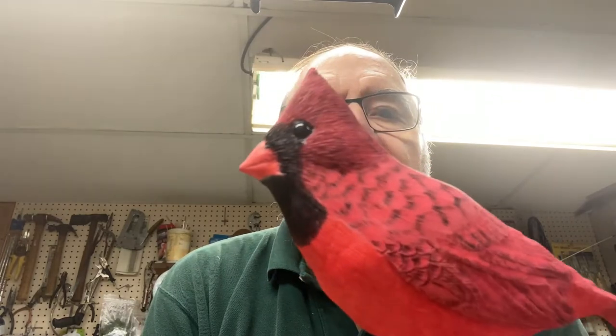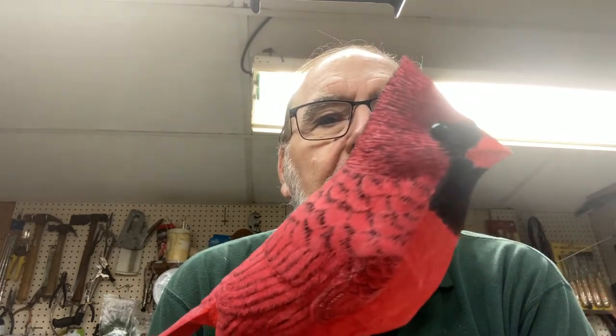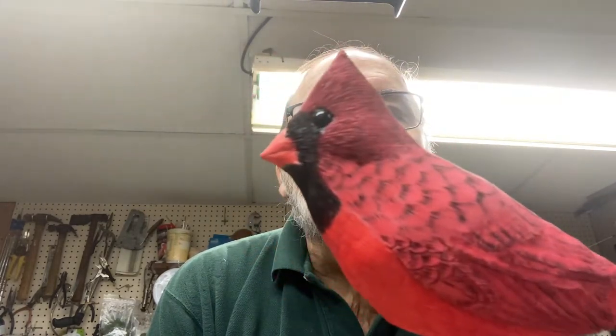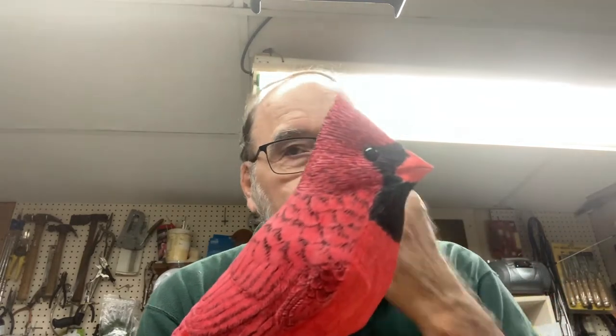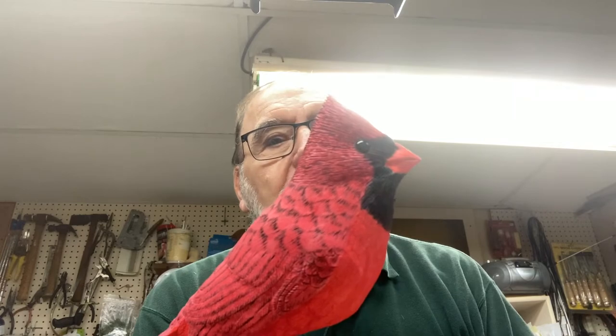Hi, internet viewers, this is Frank Rauscher again. We're proceeding on with the cardinal — I did give the cardinal a second coat on the beak, so we're in pretty good shape there. It needs a couple little washes, which we're going to do in the next segment of this video. We're getting closer and closer to the end, so bear with me.